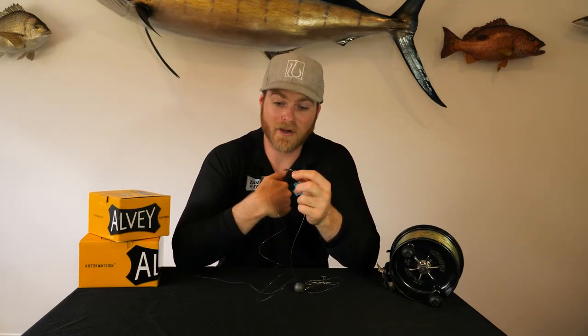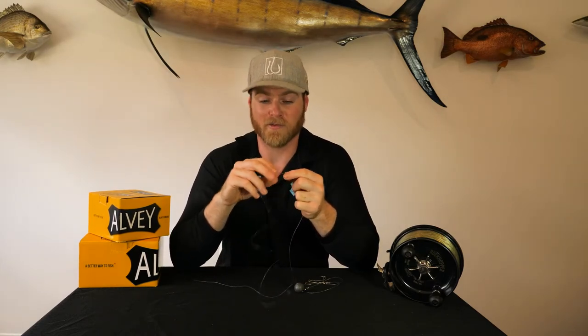Now one solution that I haven't personally tried would be to replace this swivel with an expensive ball bearing swivel. They may spin a bit more freely, but I also get the feeling that once it's rolled around in the sand a couple of times, it won't be much of a ball bearing swivel any longer.